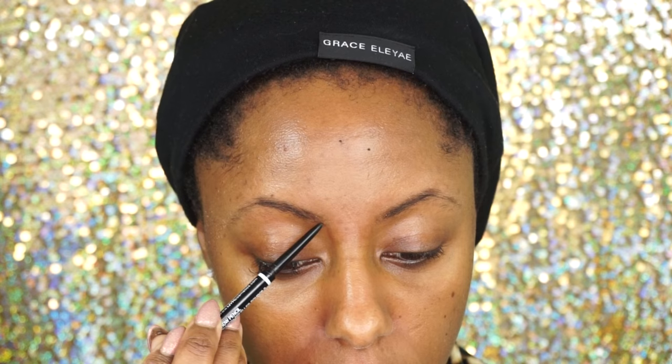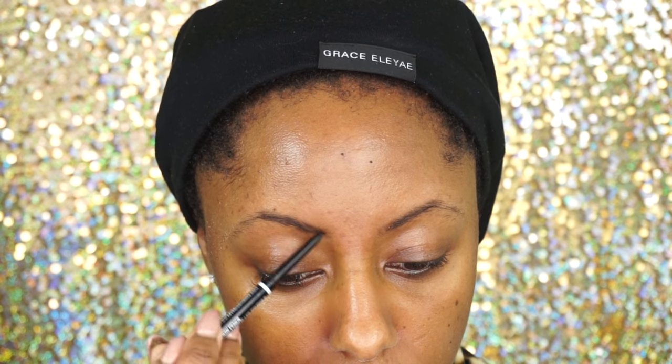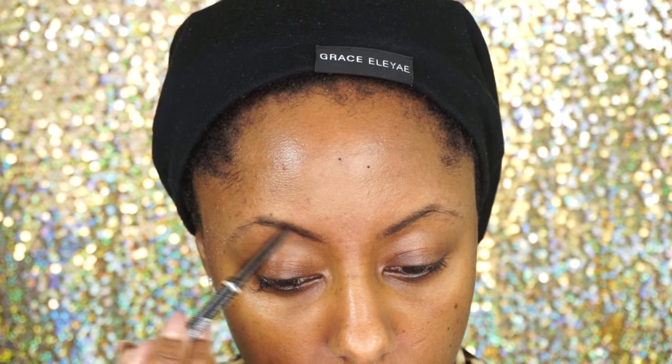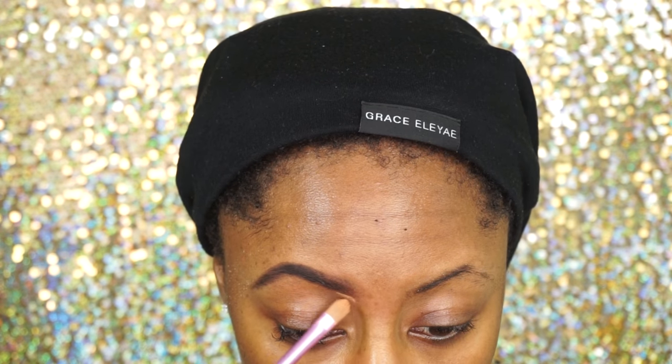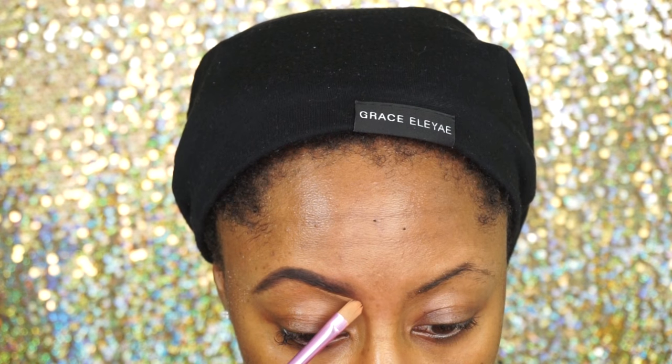The first thing I'm going to do is start on my brows. I'm going to fill them in with my NYX brow pencil in the shade dark brown. Then I'm going to clean my brows up with some concealer by MAC.